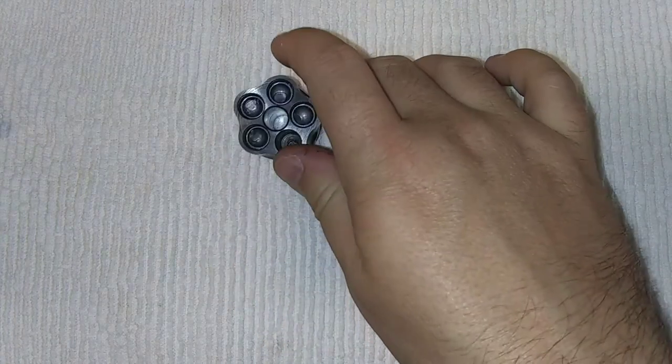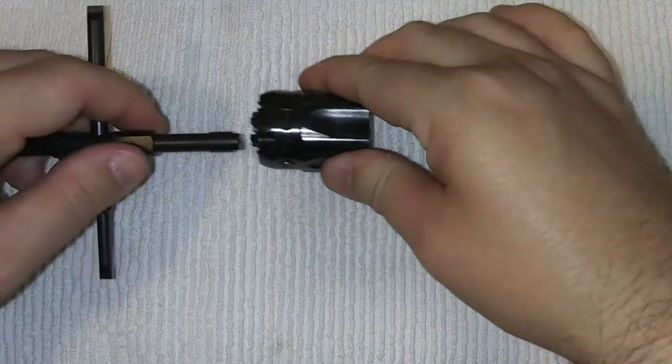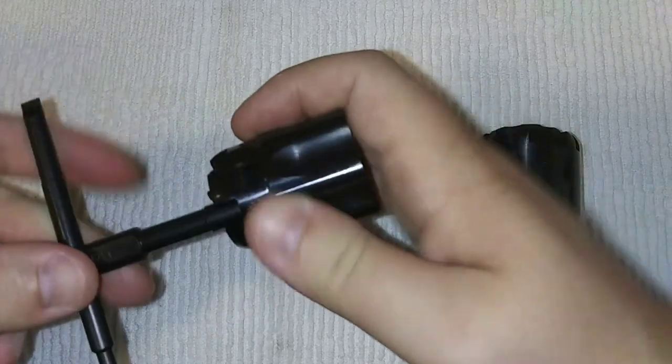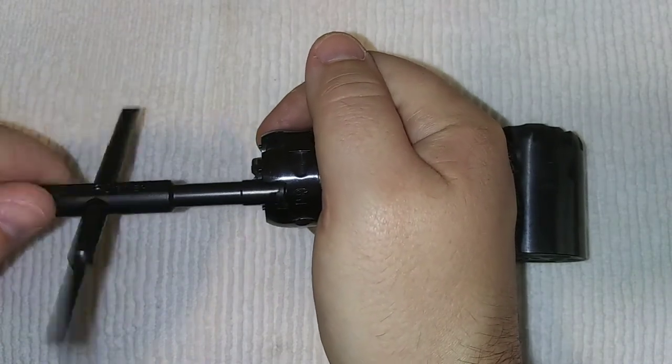Now remove the caps that I had on this — this was loaded. So we're going to test it out on this one right here, so we don't get powder everywhere. It looked like I got it. All right, and it works.